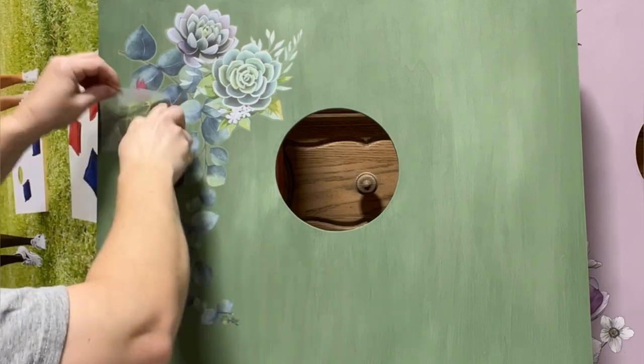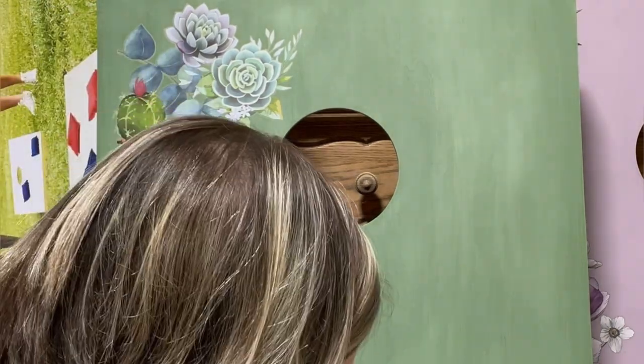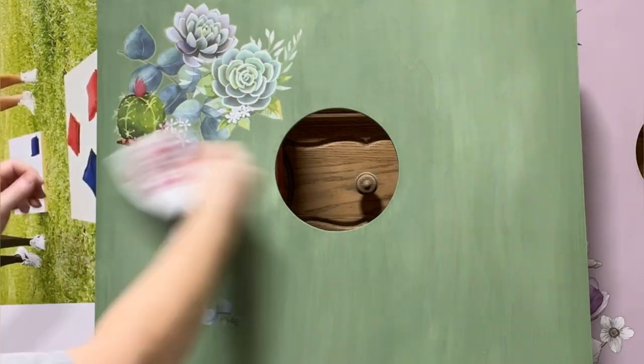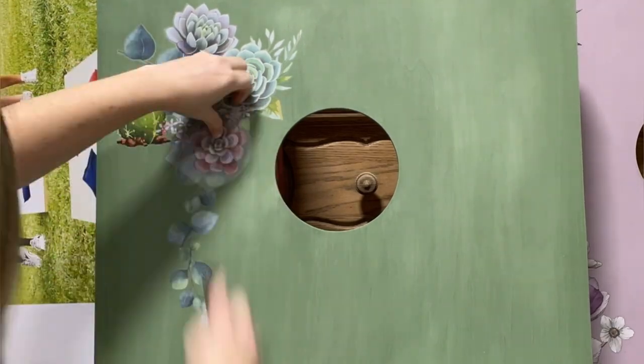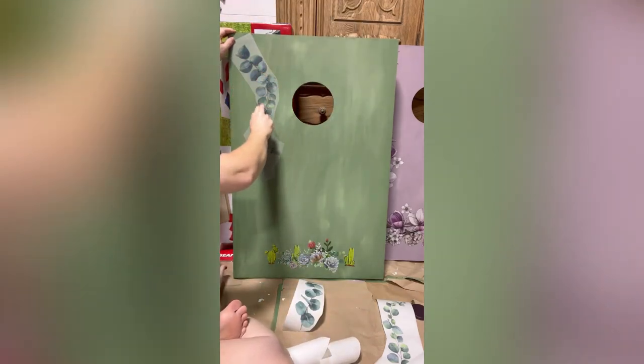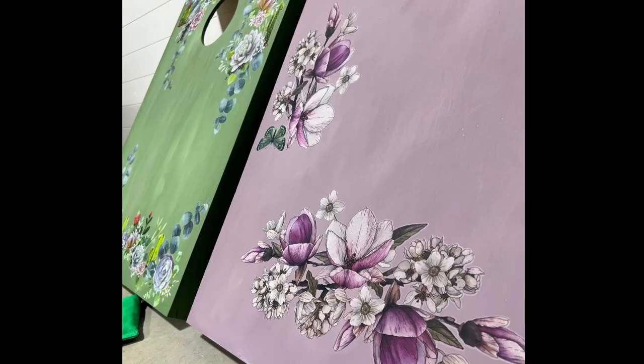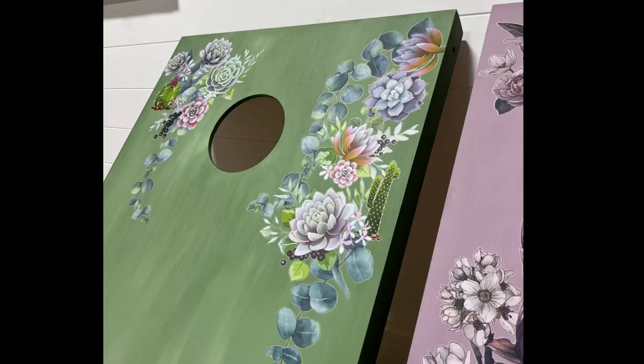The only thing I did to finish them off was seal them using Dixie Bell's clear coat so they're nice and protected and will last for years to come. Can't wait to get started playing with this with my kiddos! Hope you guys enjoyed this process — be sure to subscribe to the Dixie Bell and Rehab to Fab Designs channels, click the bell to turn on notifications, and drop any comments or questions down below. As always, thanks for watching and happy painting!